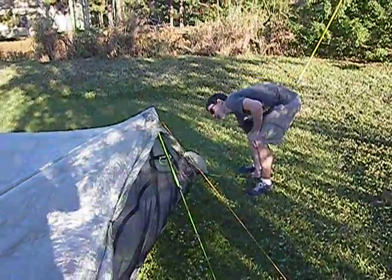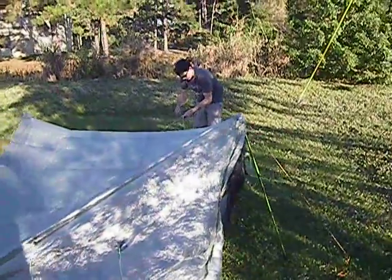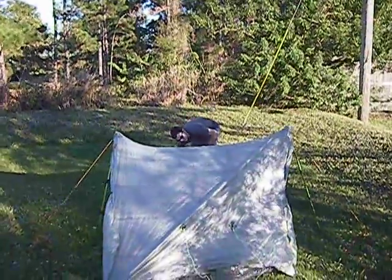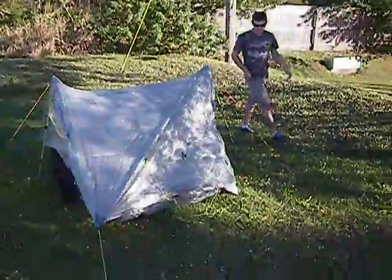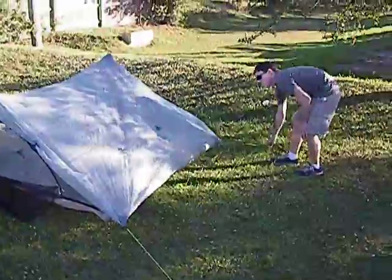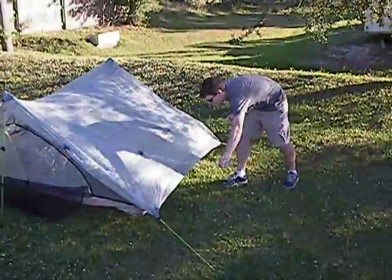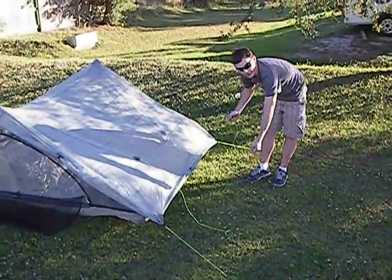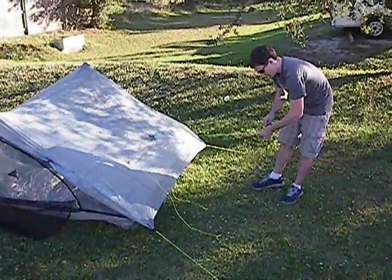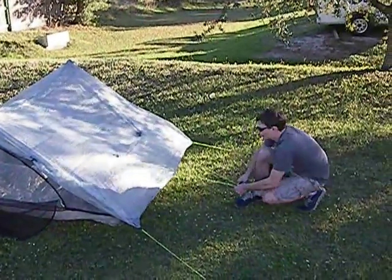Take out the corner and the wall guy lines. There are actually three guy lines on the wall. Depending on how windy it is, you can use all of them or just one. If you have them adjusted just right, you might be able to get away with one stake for all three — that's what I'm going to do right now.